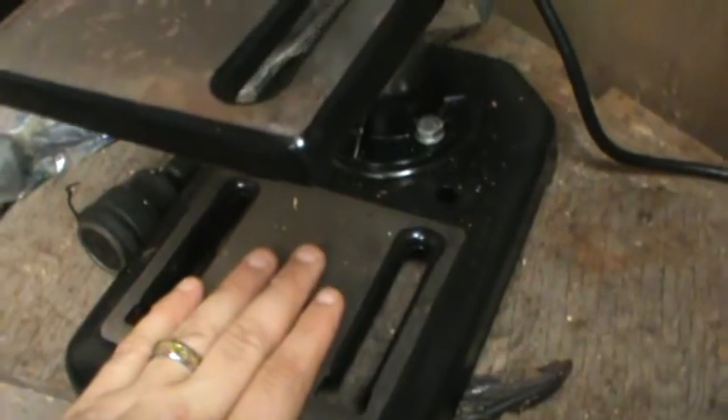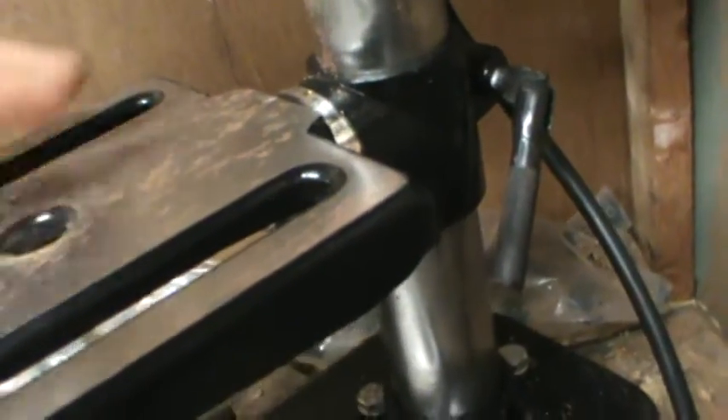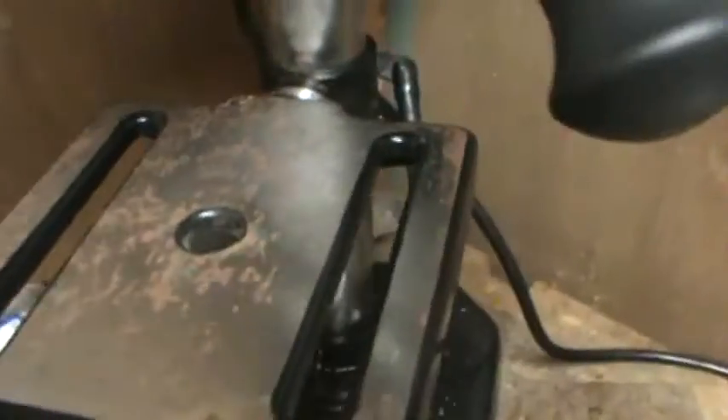It does have holes in the bottom so you can mount it to your table. I haven't done it yet — still trying to get organized. It has a sliding work table, and that lever moves it up and down. You can adjust it wherever you want, and the lever is actually pretty smooth, no problems at all.